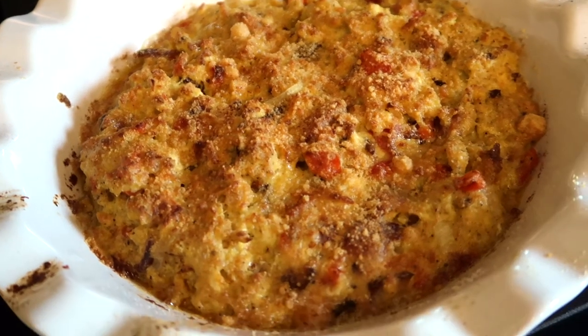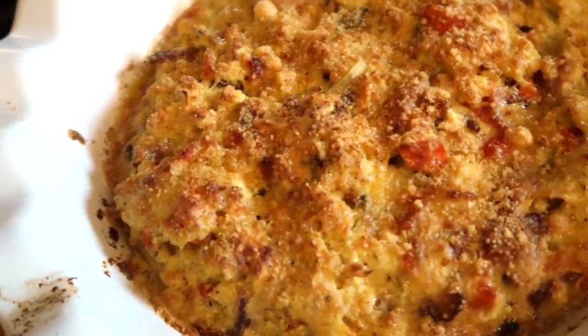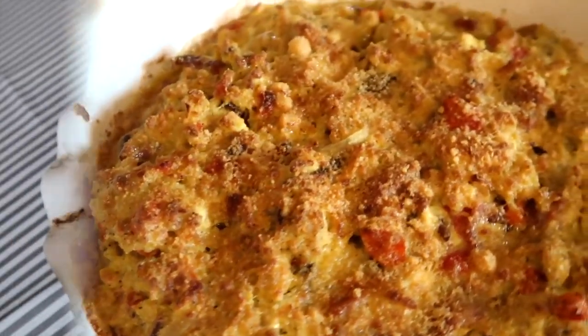Here it is y'all — the final result! It looks so delicious. I am going to cut myself a piece and tell you guys what it tastes like.